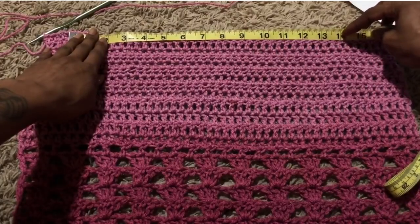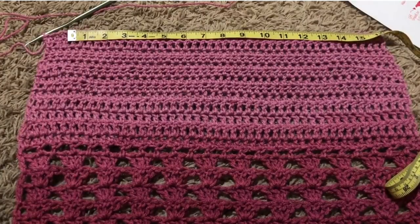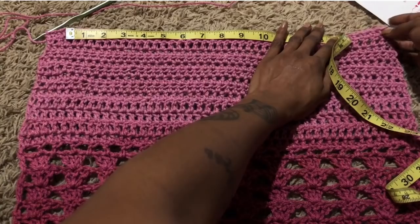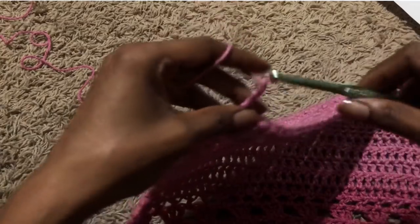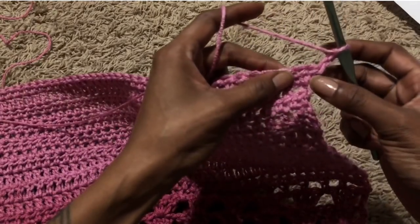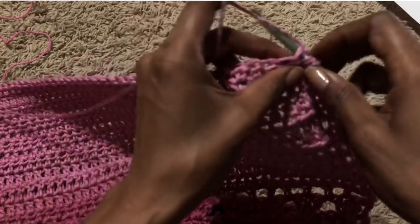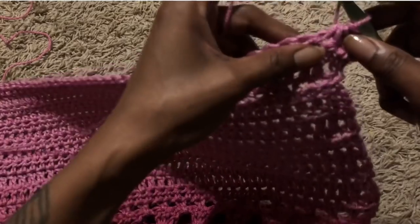I want my waist to end up being like 13 inches because I crochet kind of loose. If you crochet loose you might want to make it smaller or make your crochets a little bit tighter. When I decrease, I put two stitches together — I chain two, put the hook into one chain and then another chain, and pull through all the loops. That is how I decrease.